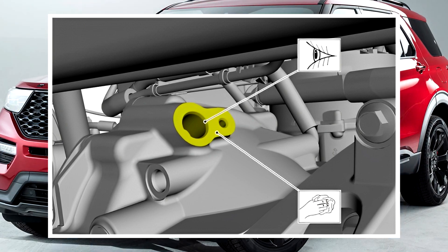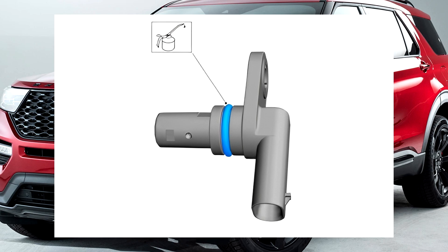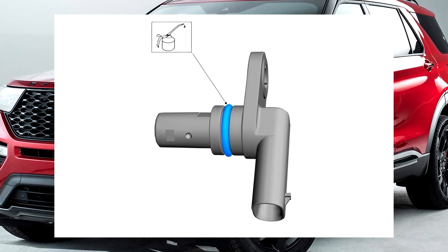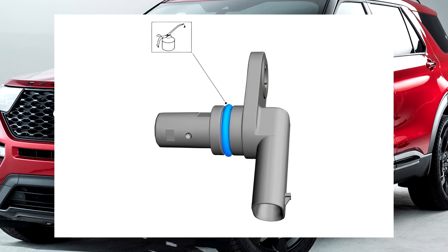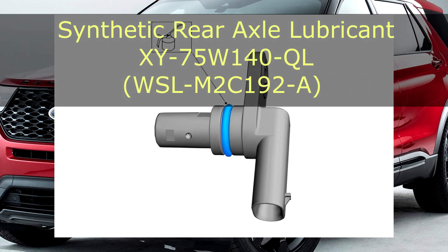Step two: install a new component if the o-ring is found to be damaged. Ensure the o-ring is properly seated in its groove during installation. If removed, fit a new front half shaft speed sensor o-ring and apply a light coat of clean front axle fluid for lubrication.